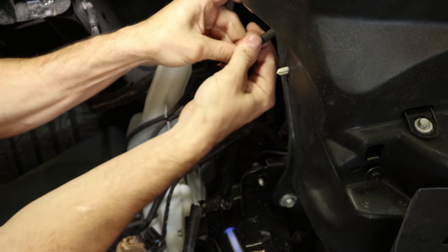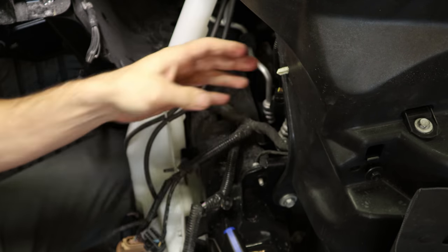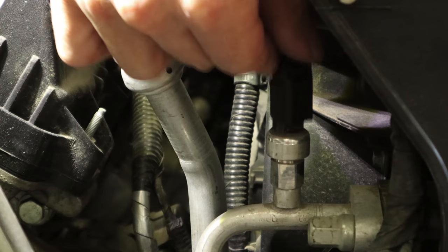All good. A couple more wires to repair — pretty much the same process. Plug that in and make sure it's going to stay.